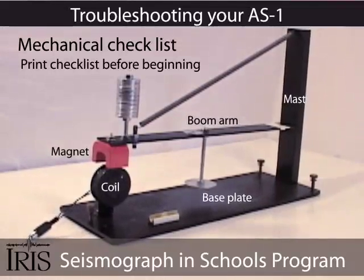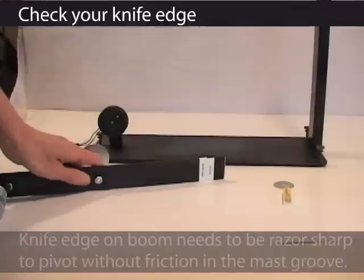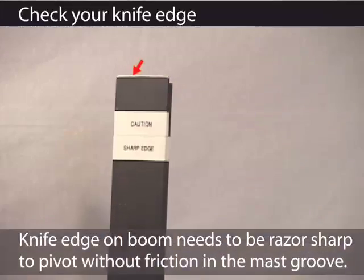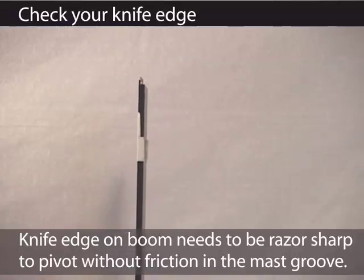When setting up your station for the first time or maintaining your instrument, here are the key points. First, check the knife edge. Be careful — this is sharp and is something that needs to be protected if the instrument is moved or disassembled for any reason.